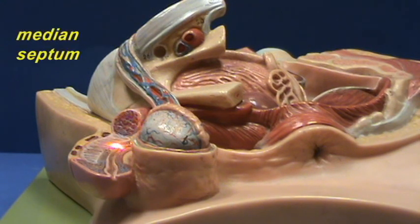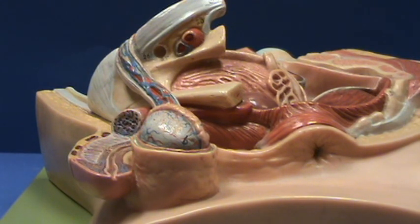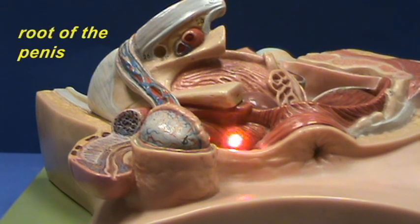The median septum and the cut corpus cavernosus, which you can see right over here. The root of the penis, which is going to be right over here.